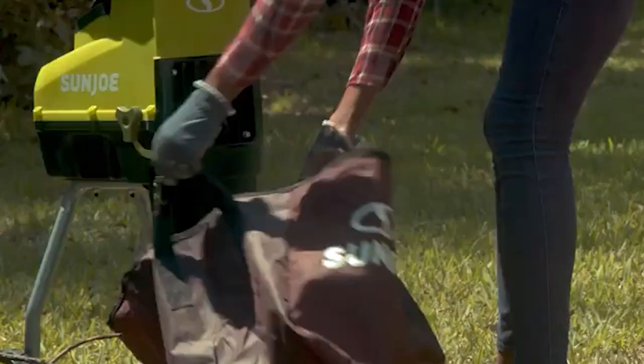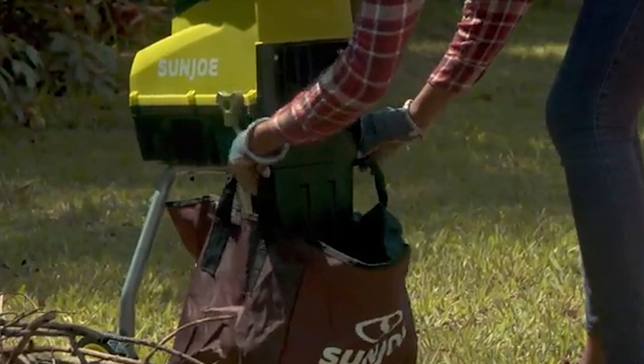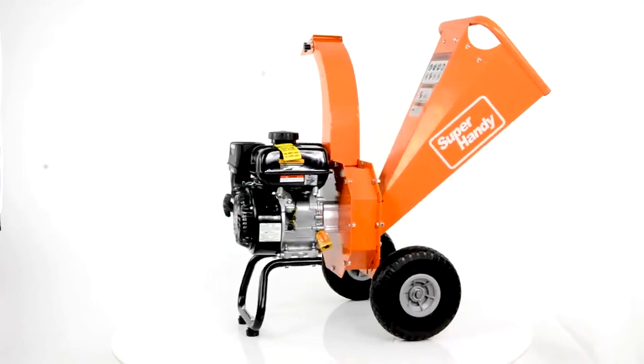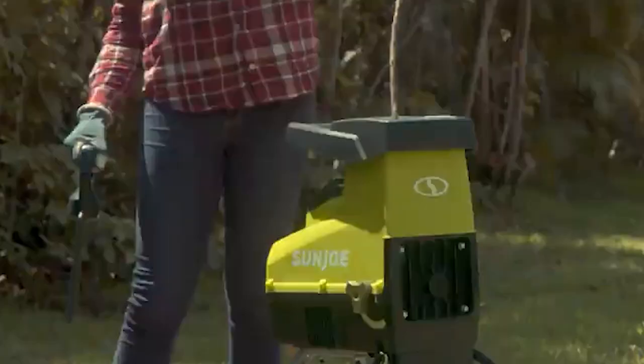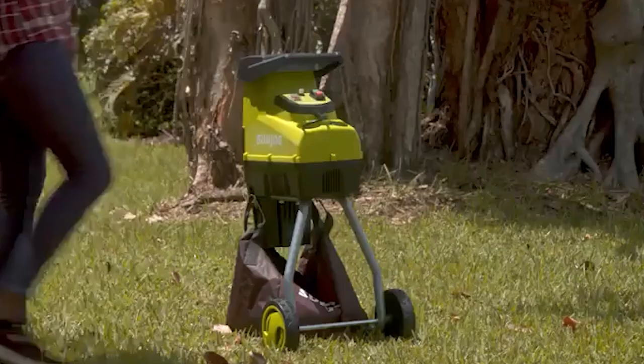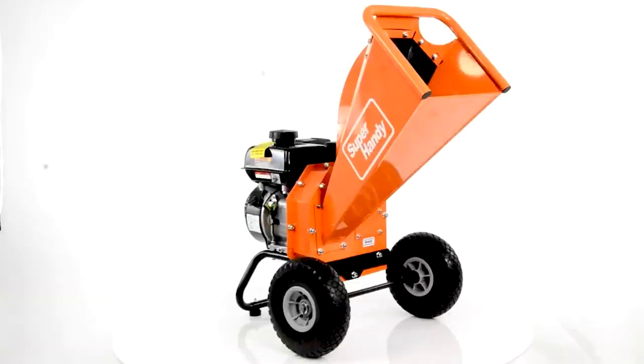Wood chippers and wood shredders are large but portable, effective outdoor power equipment specifically designed to reduce the bulk of wood waste to make disposal easier. Dead tree trunks and branches end up being burdensome to homeowners and worksites, acting as obstacles that give no benefit to the land they sit upon. This is where wood chippers and shredders come in — they cut or reduce them into chips, providing mulch for your garden, a soft surface for a playground floor, or even a source of renewable energy.